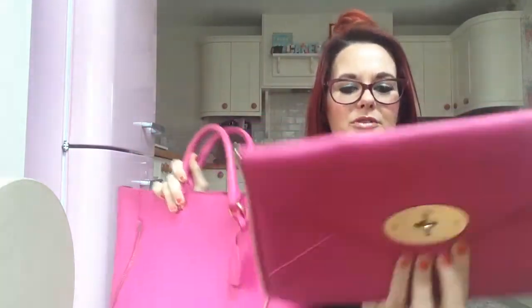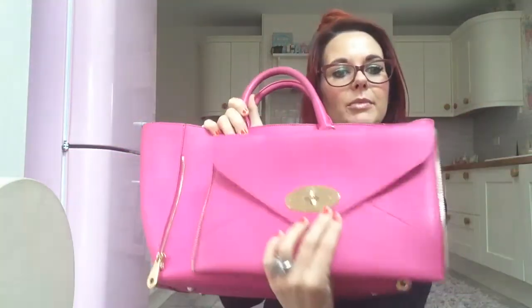That's what the Mulberry Willow looks like — a gorgeous bag. I could never fully explain how beautiful these bags are; the leather is so thick, they're just stunning. I love the colour as well — the pink and gold is so beautiful.